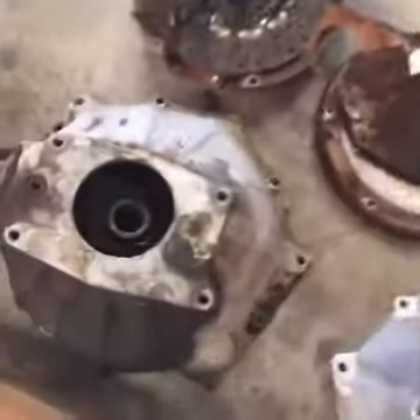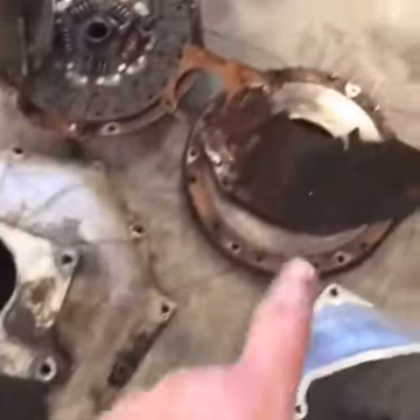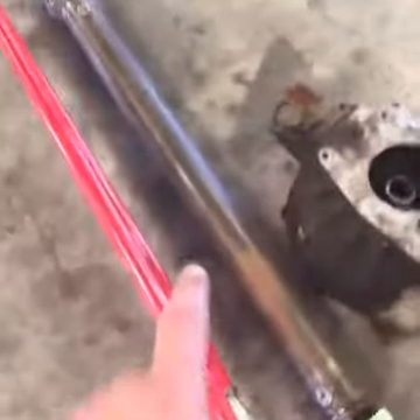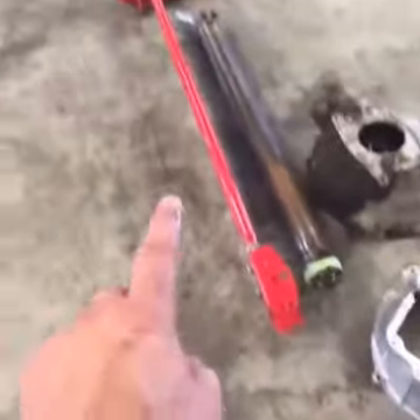Let me show you the bell housing — here's the old bell housing. The clutch and flywheel are shot. There's the Strange driveshaft that we already had in the car, and there's our BMR torque arm.